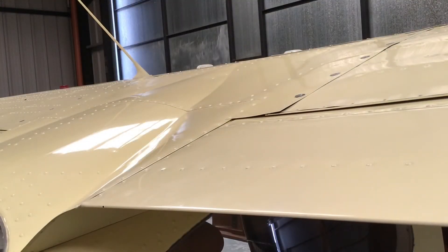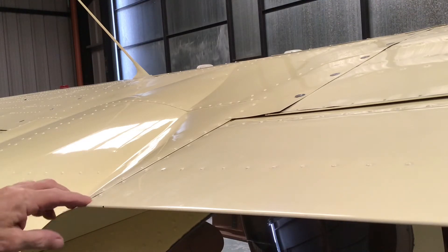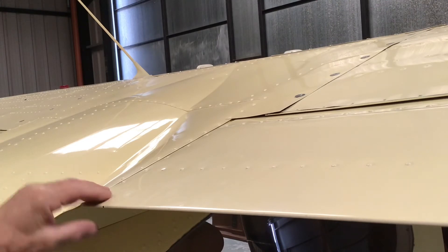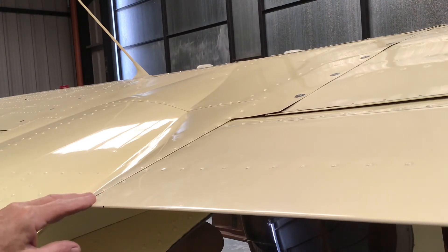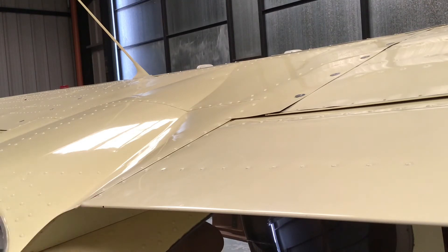Here we are at the flaps. It's a good idea to look at the edge of the flap and the edge of this fairing and make sure the two are pretty much in line. It means that you have no flap down when the flap is selected up. If there's any of the flap down in the cruise, you will lose speed.